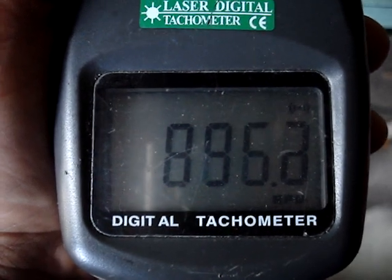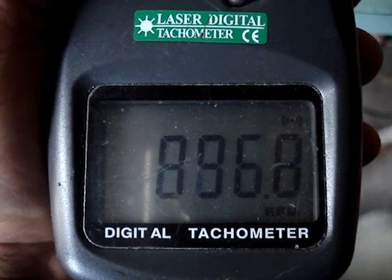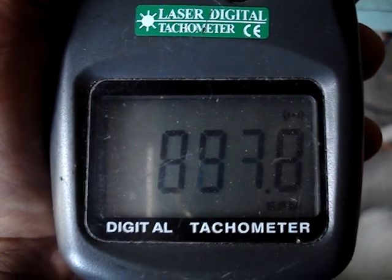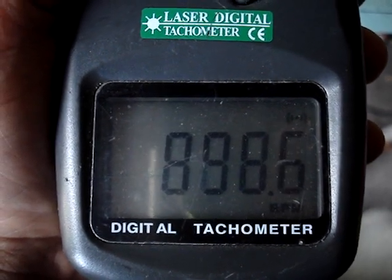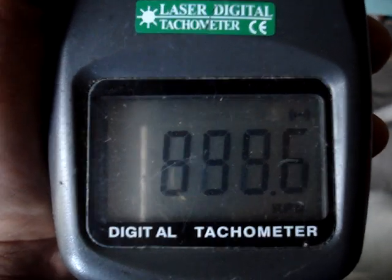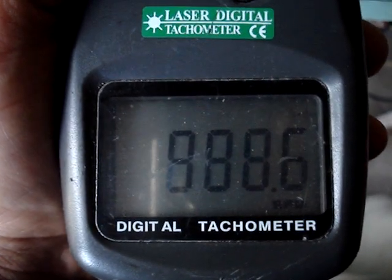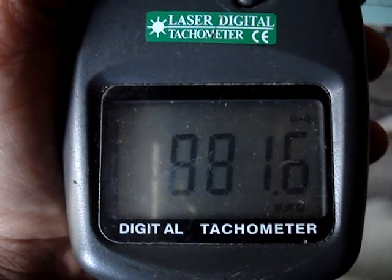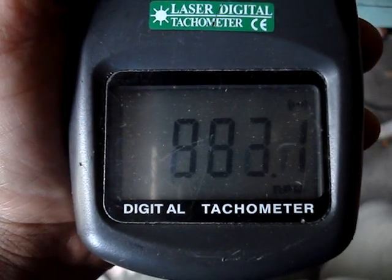Ninety-seven... eight hundred ninety-six... ninety-seven, ninety-eight... ninety-nine... nine hundred. The zeros look like eights, sorry about that — I don't have a good meter. But it'll just keep going up because it's under load with the light. That's what you wanted to see.